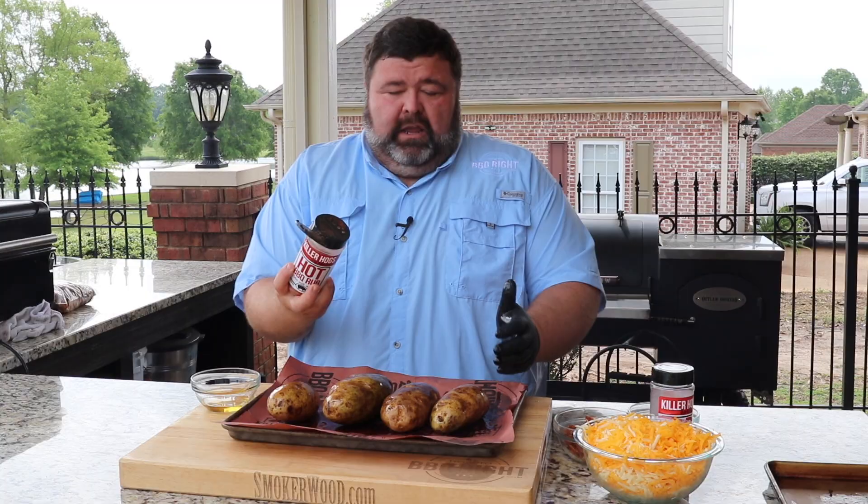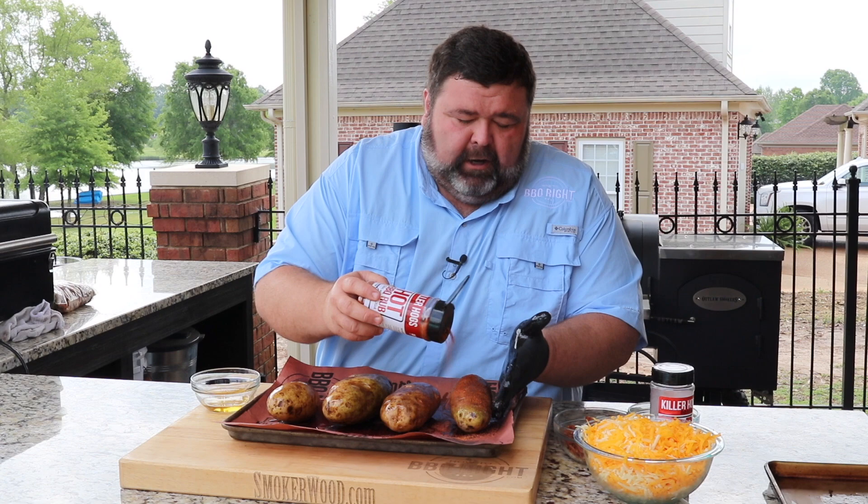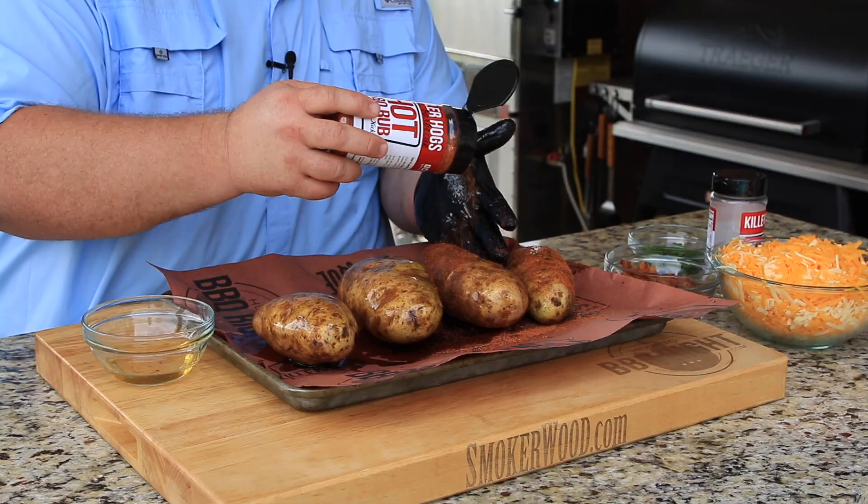Now for the barbecue potato, I'm gonna use some of my hot rub and just give it a generous coat. We're not trying to get too heavy — I just want to get some of those barbecue seasons working on that skin. The bacon grease is gonna help that seasoning stick to the outside. Now we're ready for the grill.